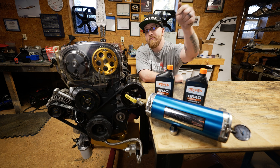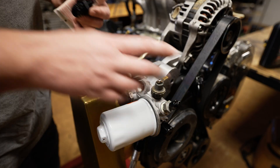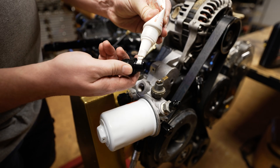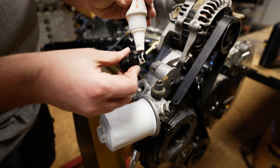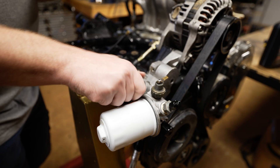Let's pre-lube my built 4G63 with this AccuSump. I've already blocked off all the open fitting ports with AN caps. Now we need to put on this 3/8th to dash-10, and this will be the one that feeds the AccuSump into the engine. Got some thread sealant on there.